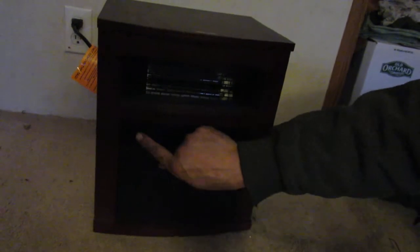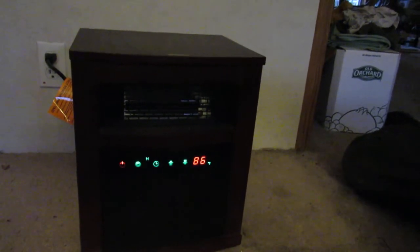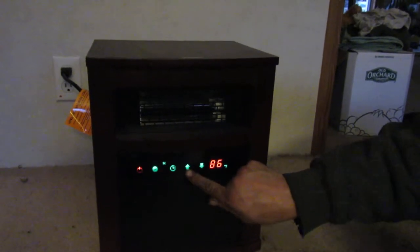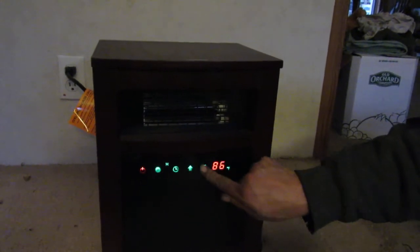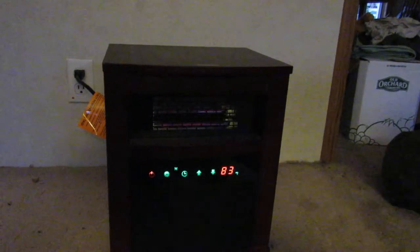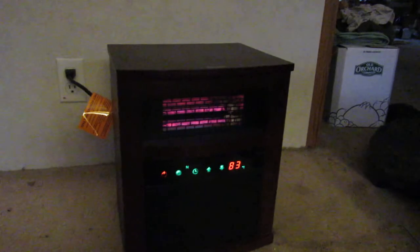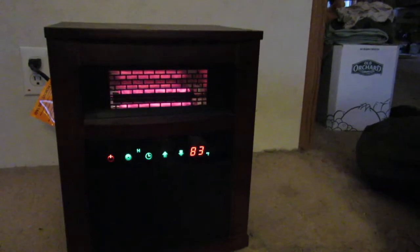You can set it to the temperature you want. It has automatic on/off, very simple to use, it has a timer. Right now it's pumping out the heat and I'm sitting in front of it — whoo! This is really nice. It has the wooden base and temperature up and down controls.